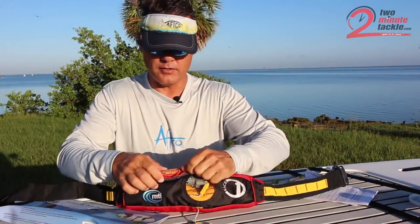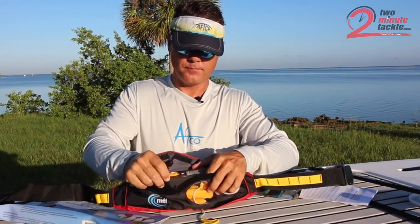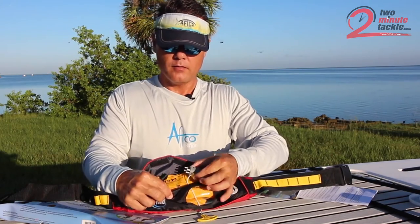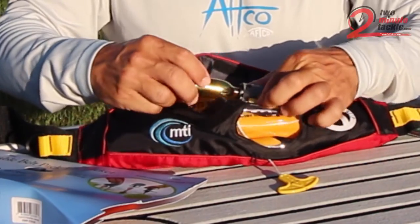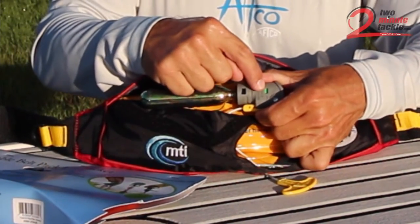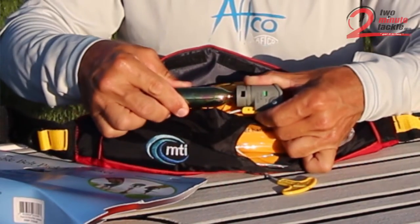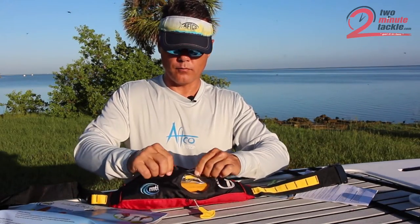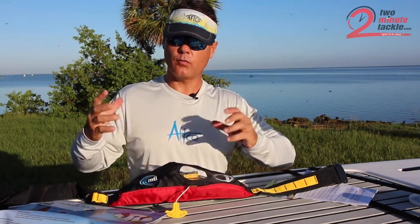I want to show you how to arm it, because it does not come armed. Here is your cartridge, and here's the device that arms it. You pinch this, take your cartridge, slide it down on here, and twist it. That's going to take that indicator and turn it green. Let me show you again — there it's red, here it's green. It means it's armed and it's ready to go. When you pull this T-handle, this thing will inflate.